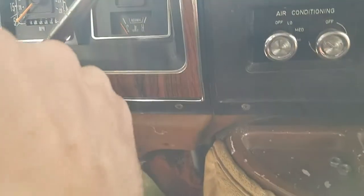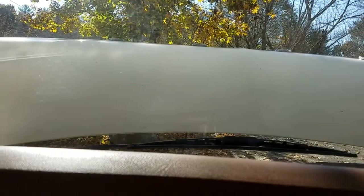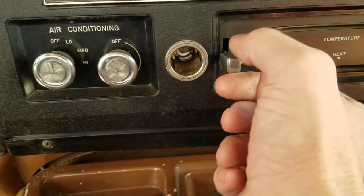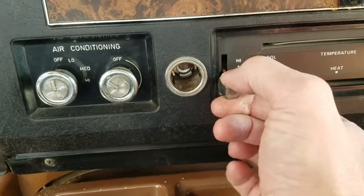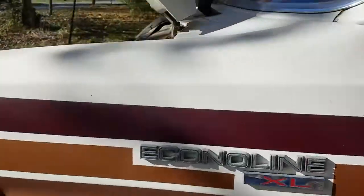Okay, the moment of truth — key on. It's blowing stuff. Man, there's a lot of junk in there. Wonder how long that's been broken. The resistor's good, the switch is good. I'm happy — I'm a happy camper.